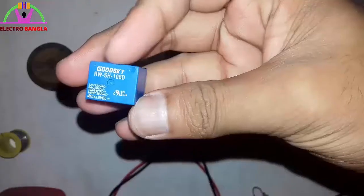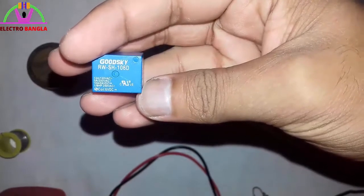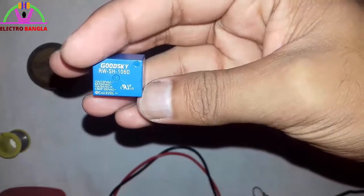So let's start now. Let's start with a relay: 6V DC, 12A, 4V DC, 5A.